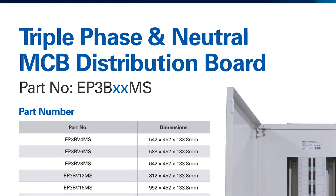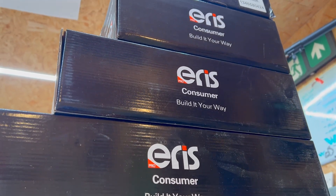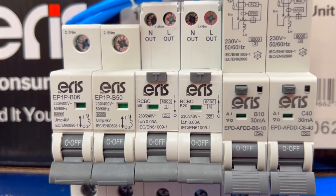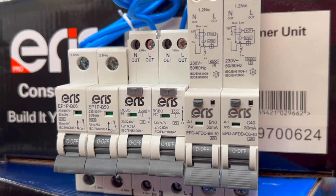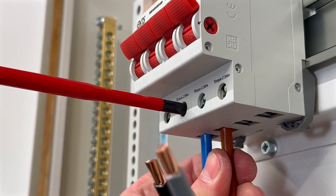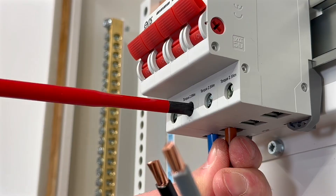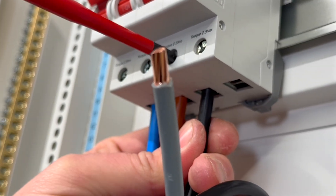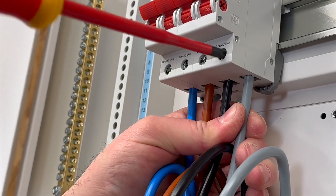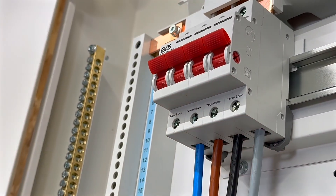Now we understand the number of ways in a distribution board when it's three-phase. The Eris range goes from four to 24 ways. The three-phase range actually comes off the back of an incredibly successful Eris Pro consumer range of single-phase consumer units, which also have an extensive range of MCBs, RCDs, and AFDDs within them, and both are exclusive to Yes Electrical. At the input of the board, there is typically a main switch designed to disconnect all outgoing circuits. This switch may either be a three-pole device disconnecting only the line conductors, or a three-pole and neutral switch which disconnects all live conductors, including the neutral. The choice of switch depends on the nature of the incoming supply and the designer's preferences. For more details on this topic, we've created a separate video, and you can find the link in the description.